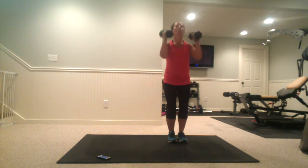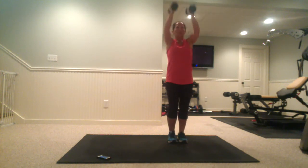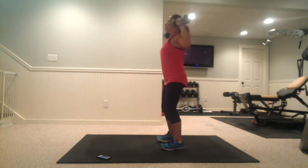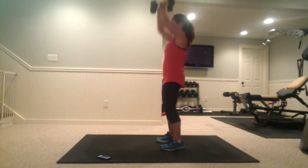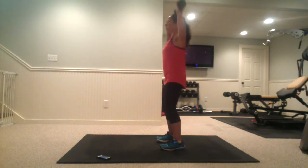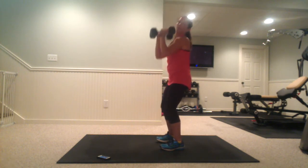Right into 50 seconds of work here. Pushing up, opening it up nice and parallel. Try to keep those elbows parallel to your body — out to the side, squeezing your shoulder blades together when you bring them out. Don't forget to breathe. I just finished teaching two boot camp classes today, so my arms and legs are shot, but we're going to get through this.